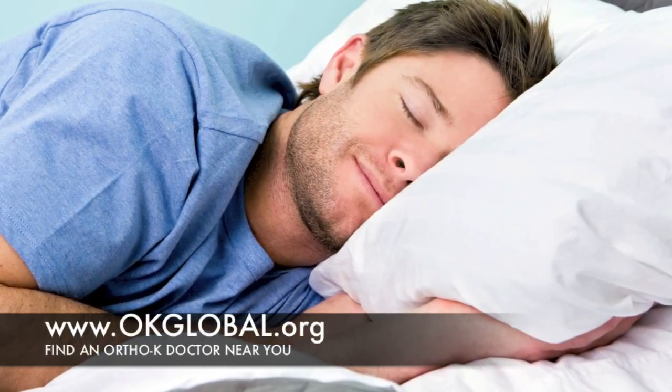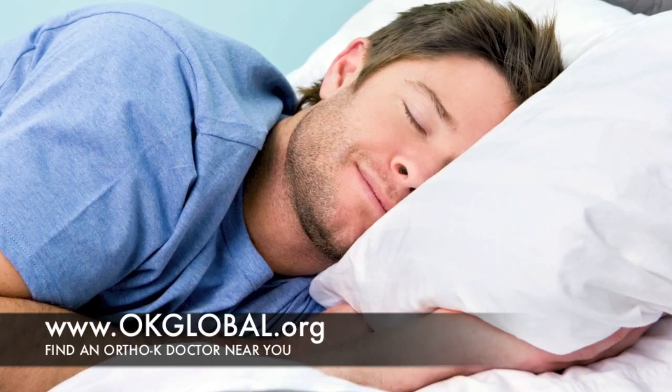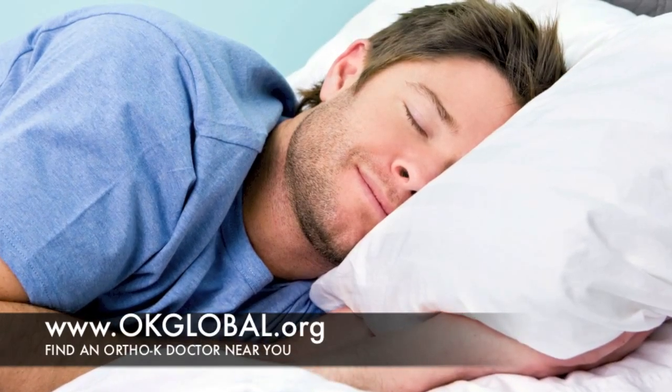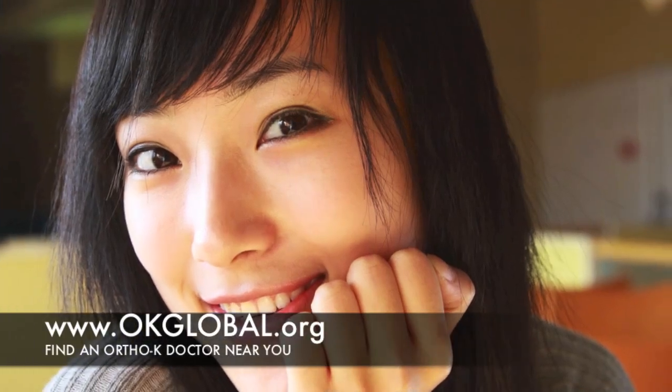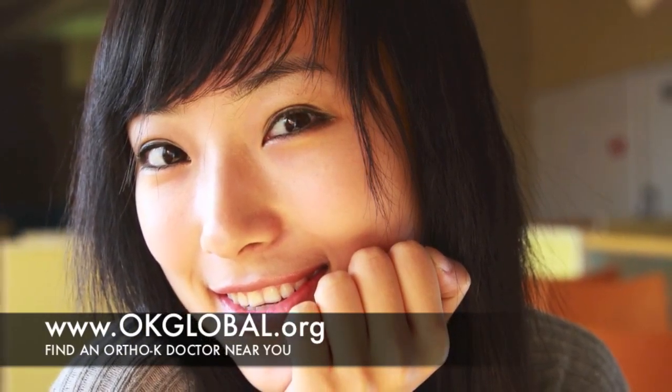You simply place these lenses on your eyes when you go to bed, and they gently and painlessly reshape your eyes overnight. After waking in the morning, you remove the lenses and enjoy crisp, clear vision all day long without glasses or contact lenses.